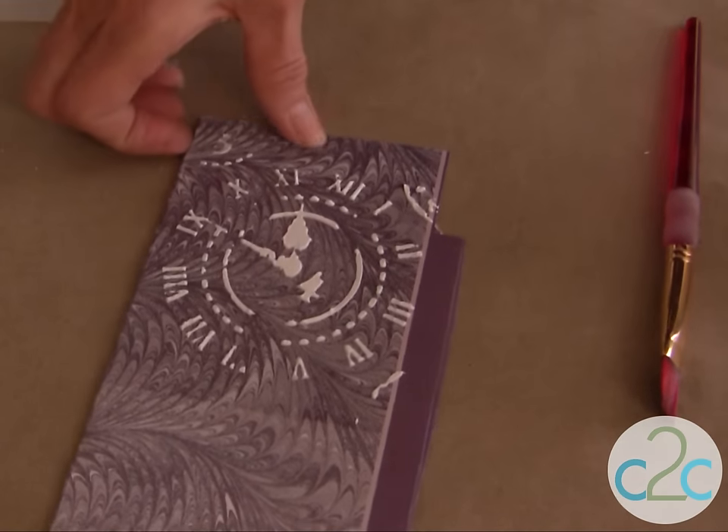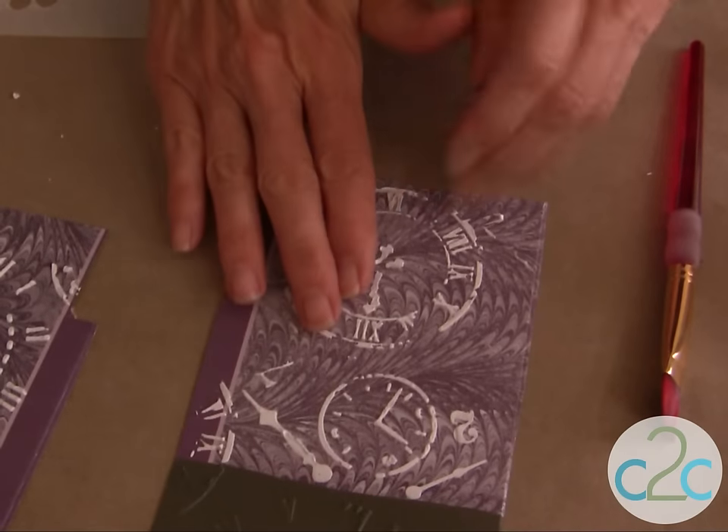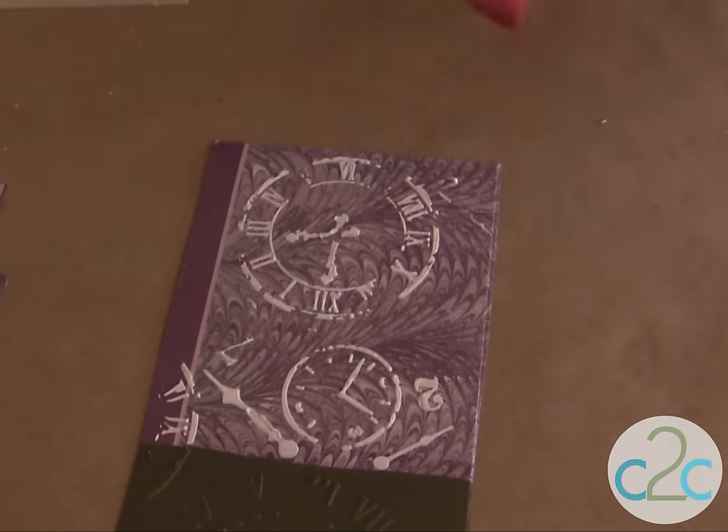You're going to let this dry overnight. When it's very thin you may not even need to wait overnight — you can put a hair dryer on it to speed up the drying process.